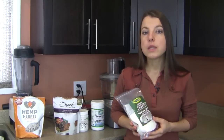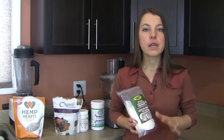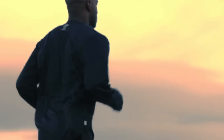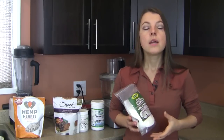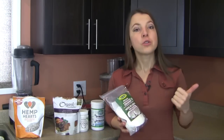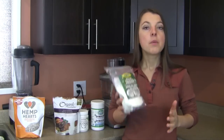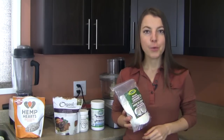Our next ingredient is unsweetened, unsulfured, organic, dry shredded or flaked coconut. This ingredient is completely optional, and here's how to use it smartly. If you are very active or athletic, work out regularly, are still in your teenage growing years, or simply require more calories and energy or are trying to gain weight, then I would recommend using the coconut. If you're trying to lose weight or are more sedentary, I would omit it. You can sprinkle in anywhere from two to four tablespoons.